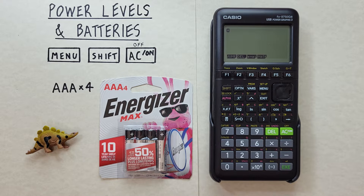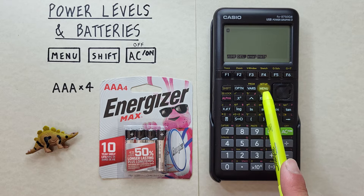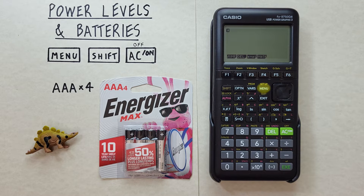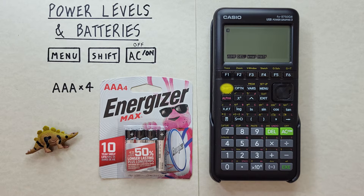To do that we'll use the menu key, located here, the shift key, located here, and the on/off key, located here.